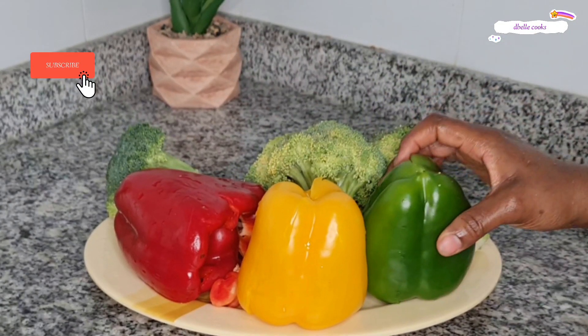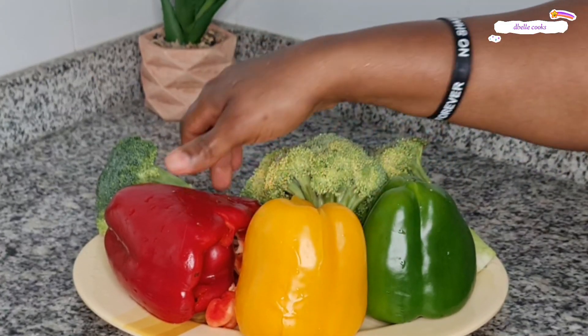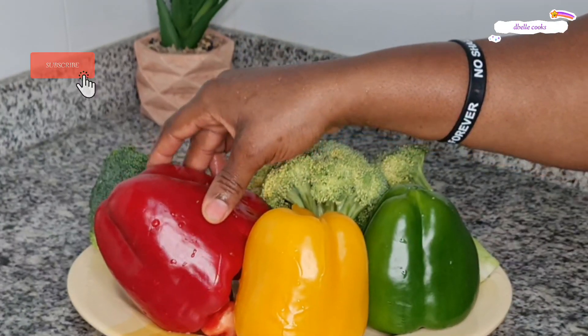For the veggies, I used red, yellow and green bell peppers, broccoli and red onion.